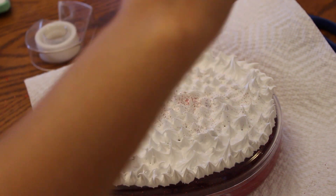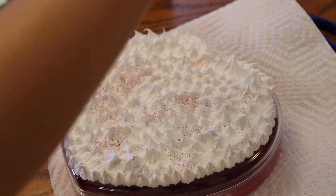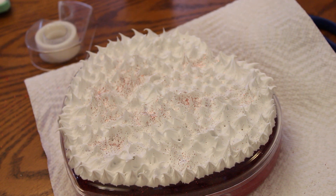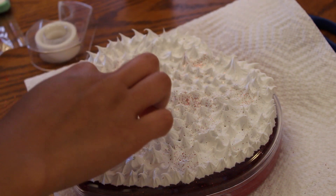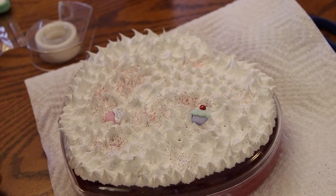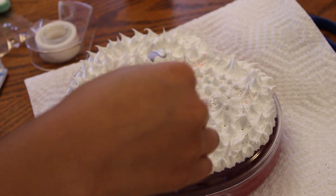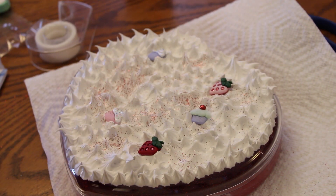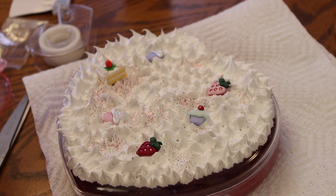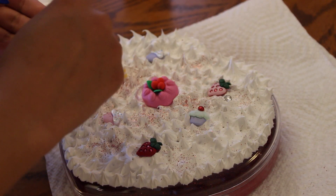Once you're done, you can decorate it however you want. I'm just taking a little bit more red glitter and putting it all over the frosting or the caulk. I'm also taking cute charms — I have cupcakes, strawberries, little gems, and some sweets charms that I'm putting on top. You can use whatever you want. If your valentine likes cars or purses or whatever, you can find any kind of charms you think they'd like. It doesn't have to look like this — you can personalize it however you want.